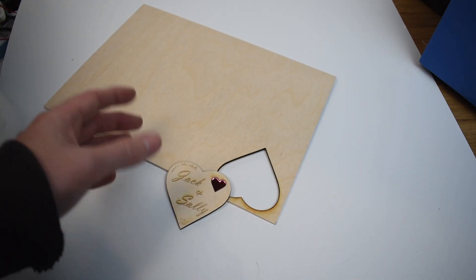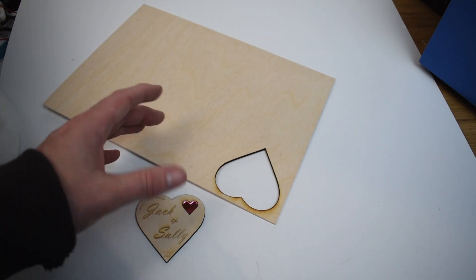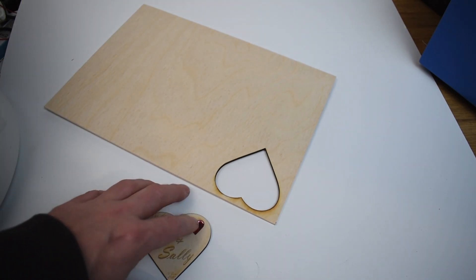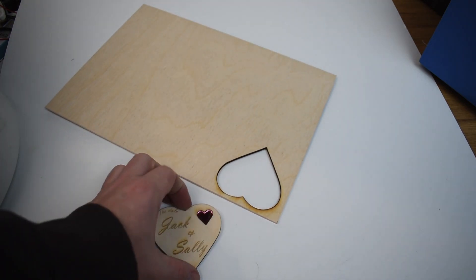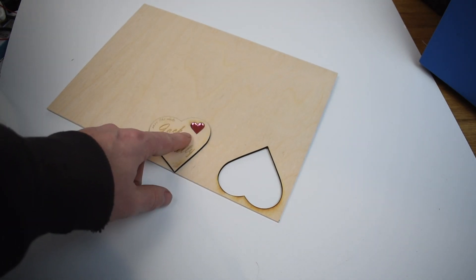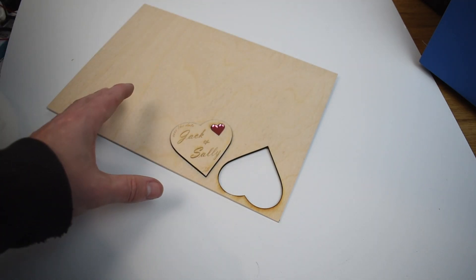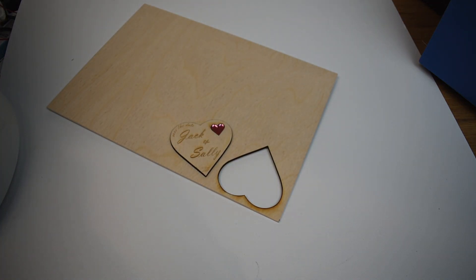Go back to the designer and just tweak it a couple of mil until you get it to fit. Once you've got it to fit perfectly, save it and that's your design saved — you don't have to change it every time. Once the design fits, it's just a case of cutting out a whole A4 sheet of the small hearts and loads of the bigger hearts, and you just push-fit them in — as simple as that. Hope this video has been a help. Like, comment, subscribe — I really appreciate it. Have fun guys and I'll see you in the next video!